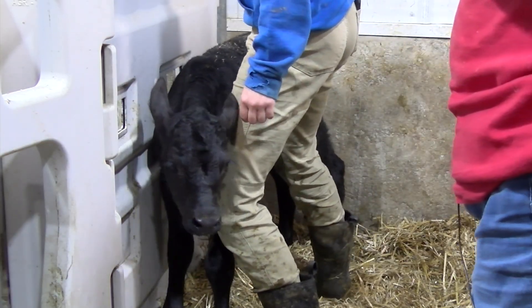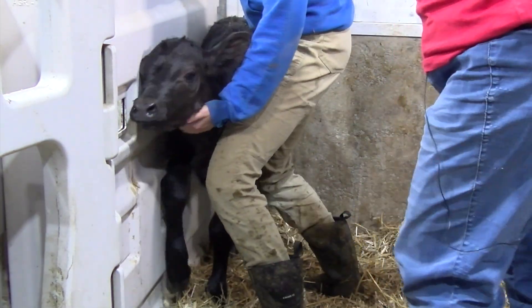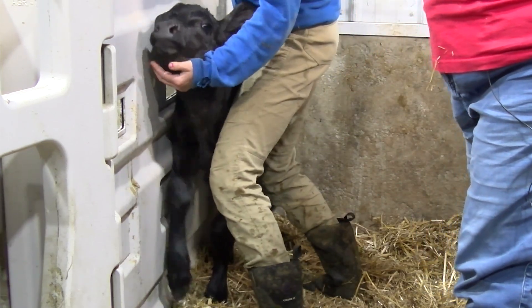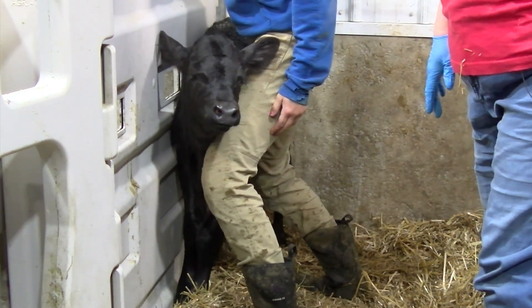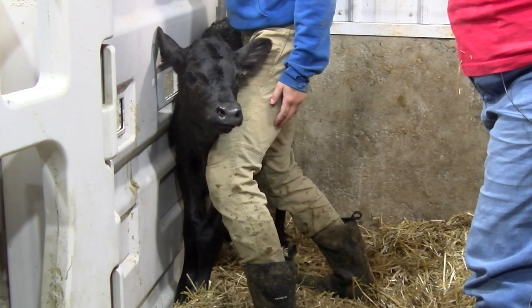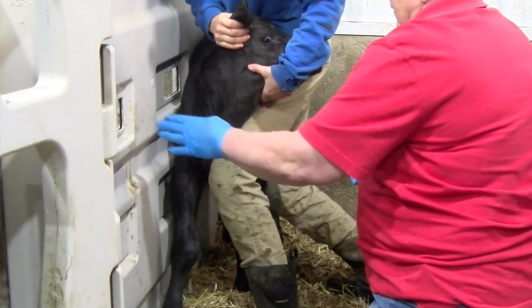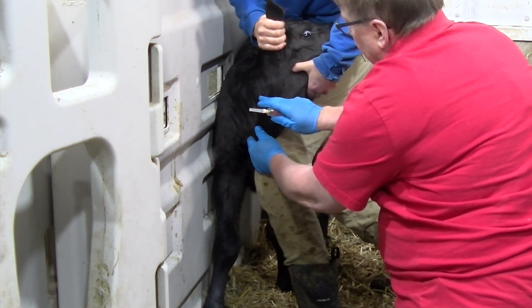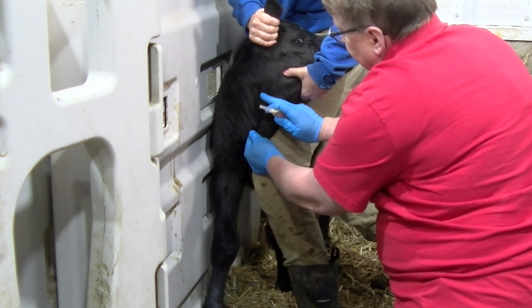To restrain the calf in a standing position, place the calf so there is a solid panel along its side and behind it so it cannot back up. The person restraining the calf will place their back leg against the animal's back flank and front leg against the shoulder. This allows the calf's head to be turned across the leg of the restrainer. Steps for drawing blood from a standing calf are the same as for a calf that is laying down.